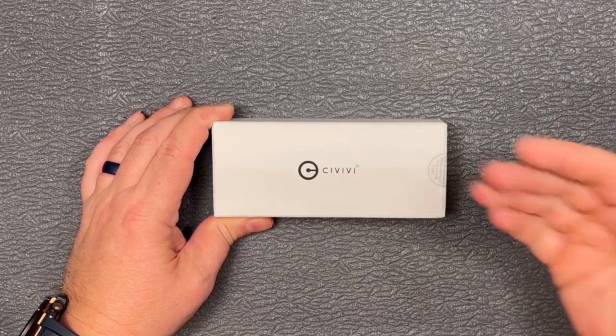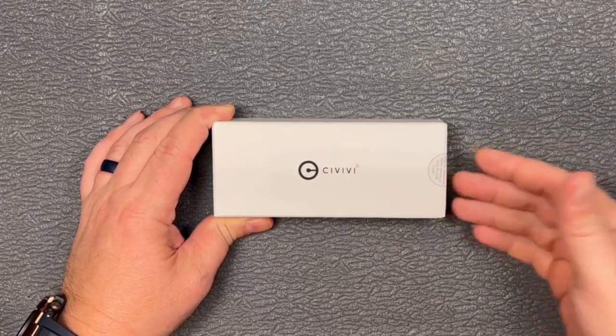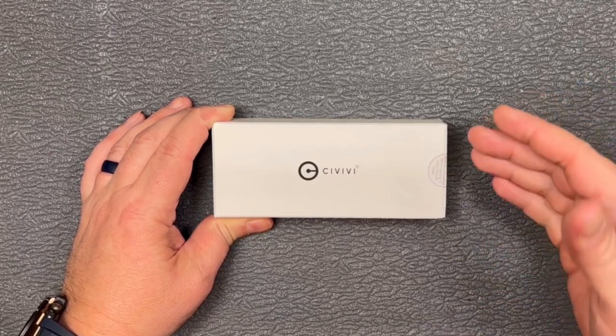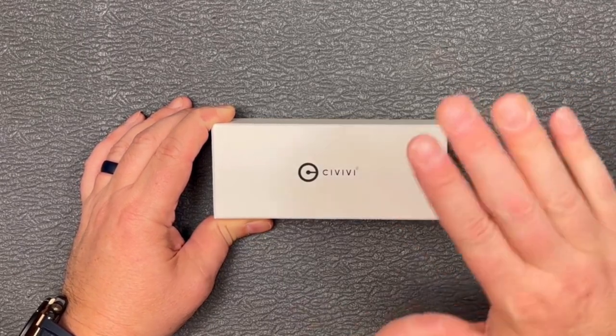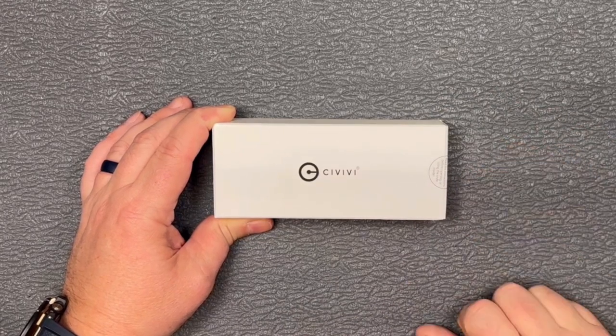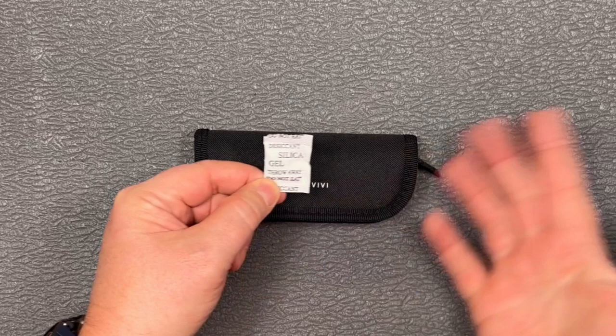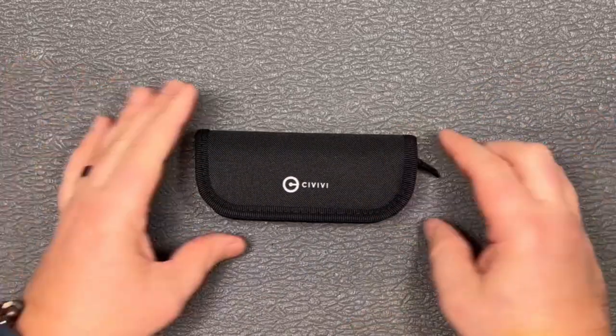Hey guys, thanks for checking out this video. Got a box here from Civivi. Let's open it up and take a look at what's inside. Now I'm going to warn you right off the bat, you may want to shield your eyes because this one is pretty dazzling. Now the first thing we've got in there is our toast flavoring. I'm going to take this, set it aside, save that for later.